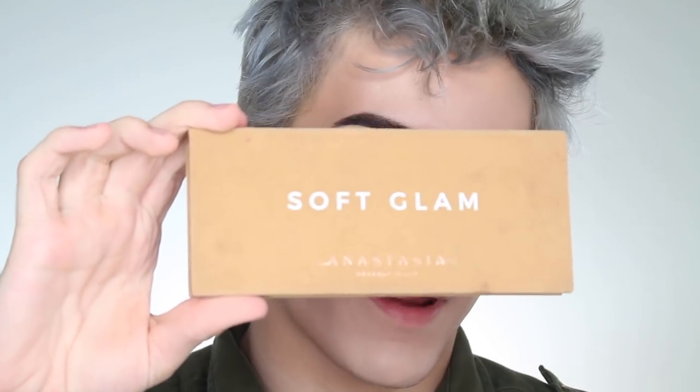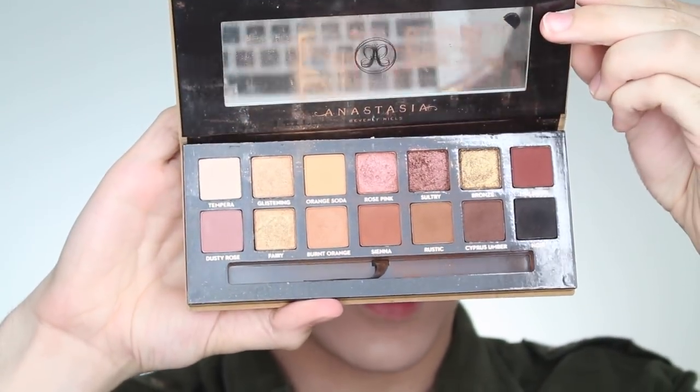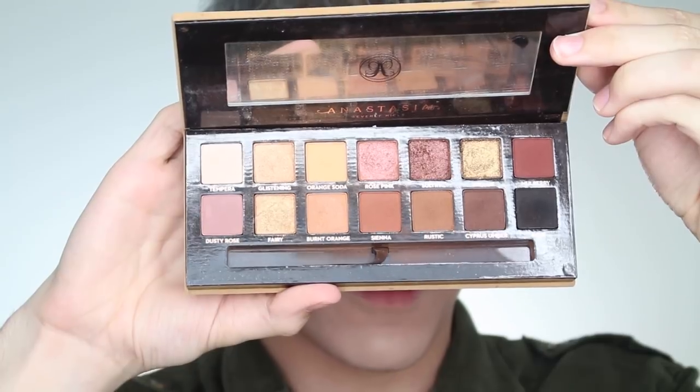I brought you guys a little closer so we can start working on the eyes. Today I'm using the Anastasia Soft Glam palette — it's one of their newer palettes, a really pretty neutral palette. It's honestly one of the most gorgeous palettes I've ever seen.